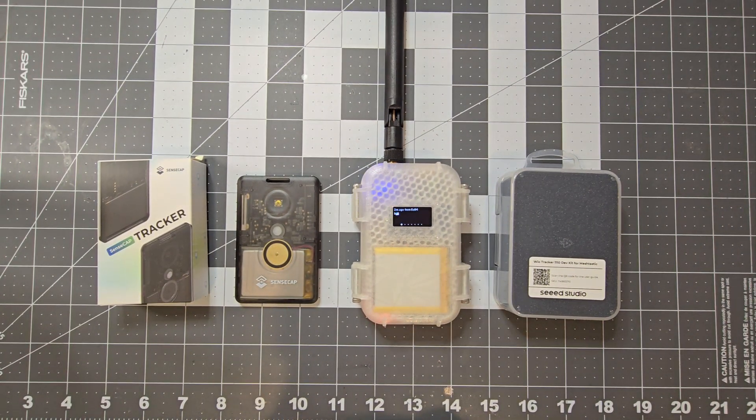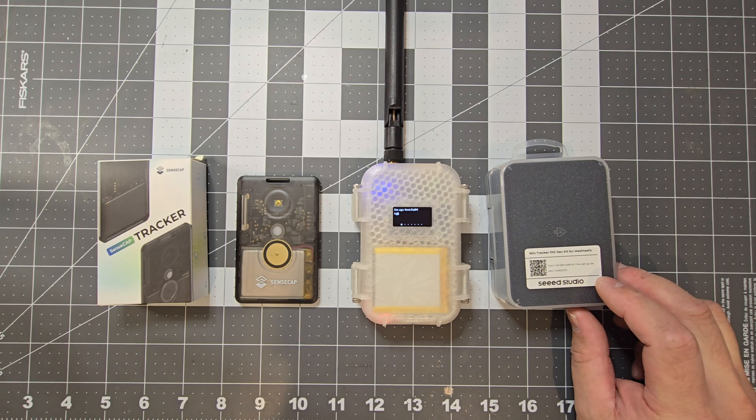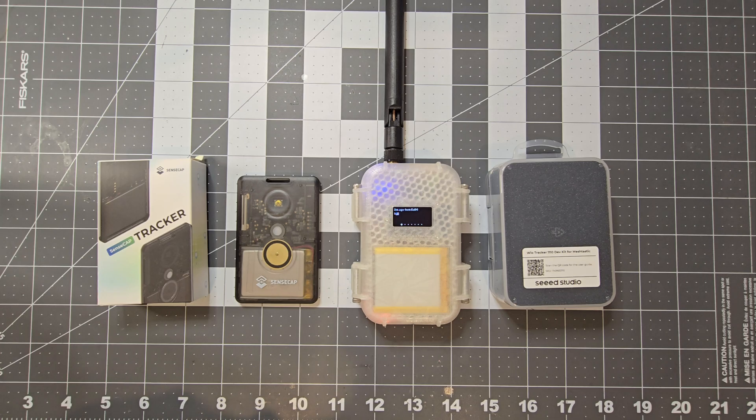In this video we're going to have a look at some Seeed Studio Meshtastic devices. On this side here we've got the SenseCAP Card Tracker T1000E, and on this side here we've got one of their dev kits for Meshtastic, which is the Wio Tracker 1110.